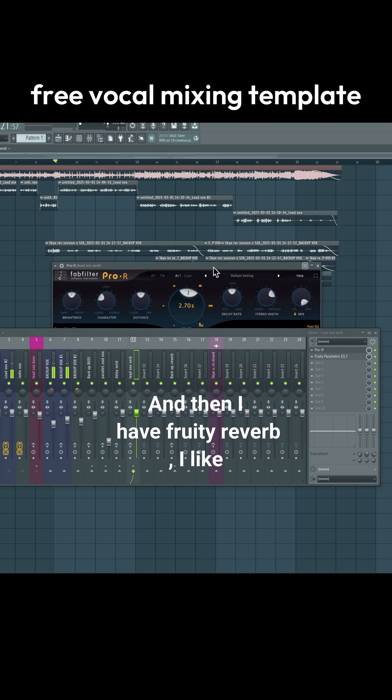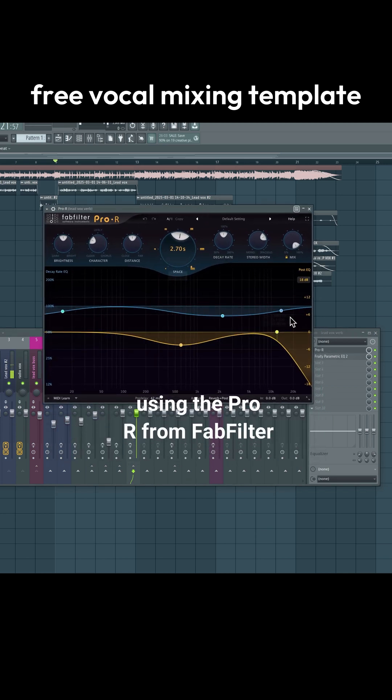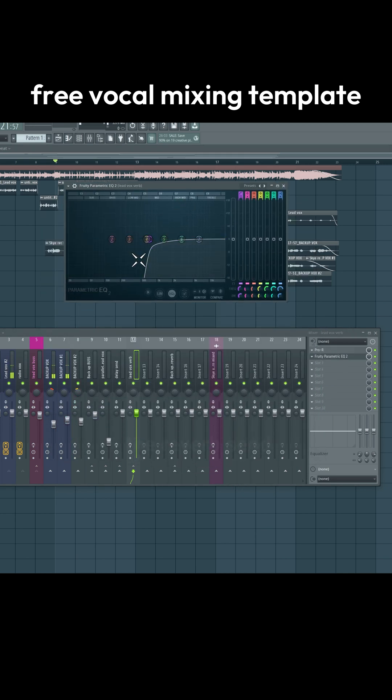Then I have Fruity Reverb — lately I like using the Pro-R from FabFilter. And there's also an equalizer to clean up the reverb send.